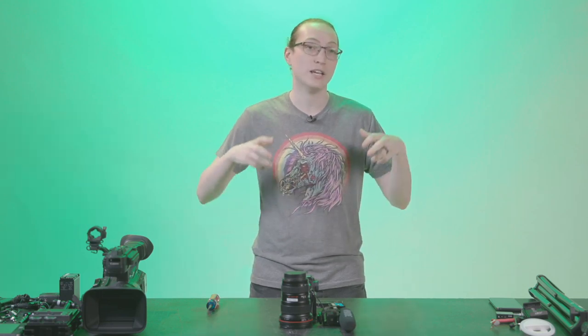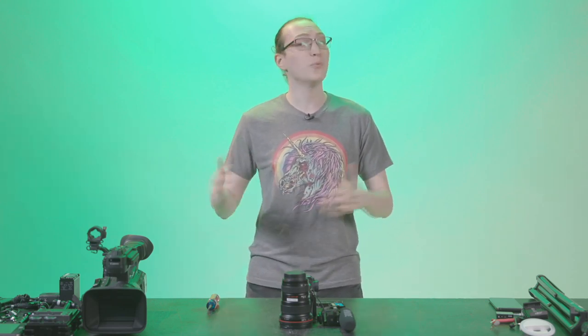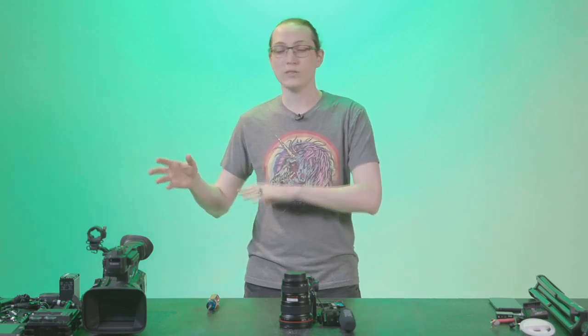Today's build is one that I think is extremely important for people, especially in today's current environment, and that's self-recording. It's something that I've seen a big uptake in terms of requests, so I wanted to show you guys a few different ways to accomplish a single operator self-recording where you have the camera pointing directly at you, recording yourself for live streaming or direct-to-camera purposes.